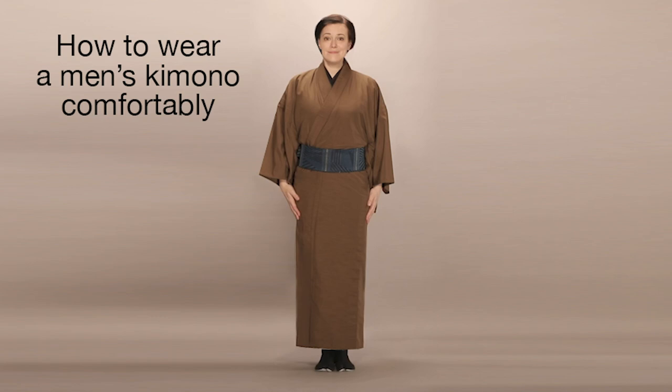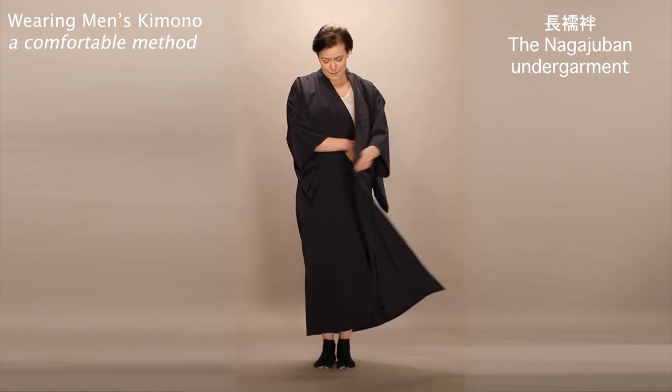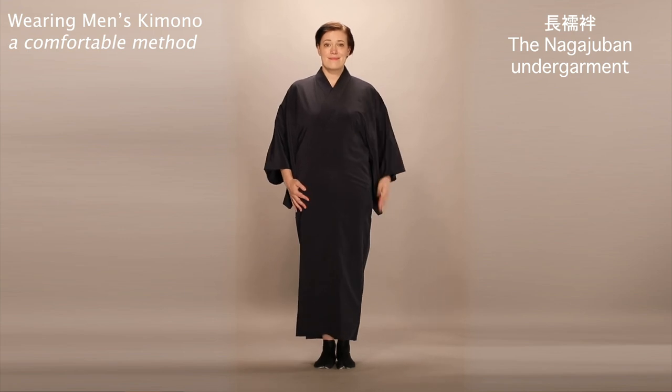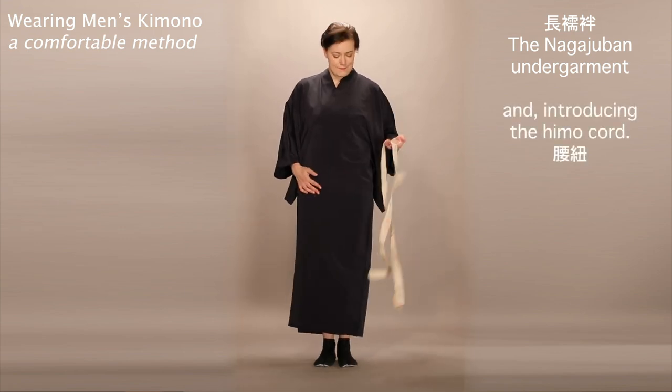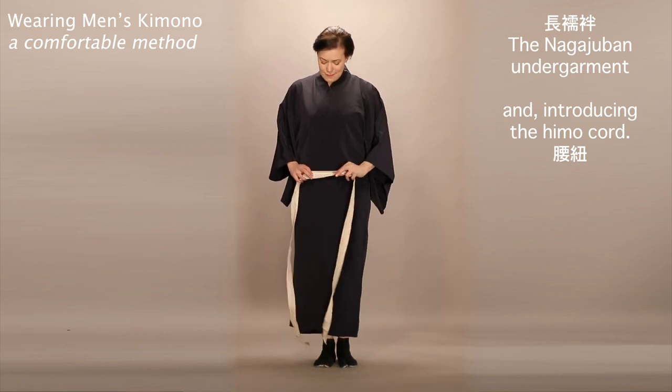In this video, I'll show you one simple way to put on a men's kimono comfortably. Slip on the nagajuban undergarment and close the front, your left over your right. In order to secure the kimono, wrap the koshihimo cord around your hips, like so.